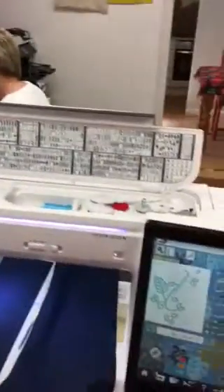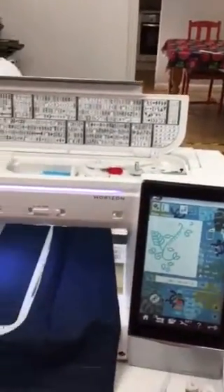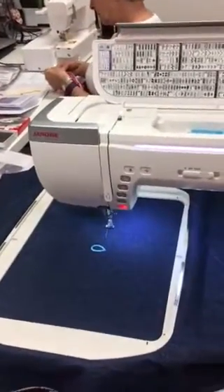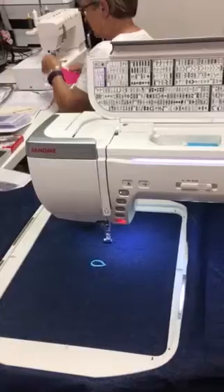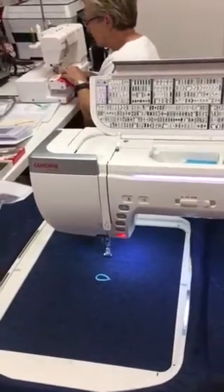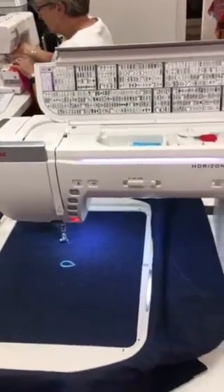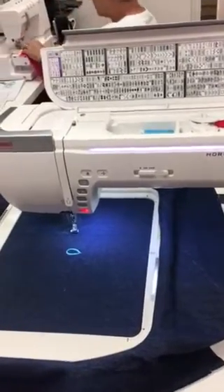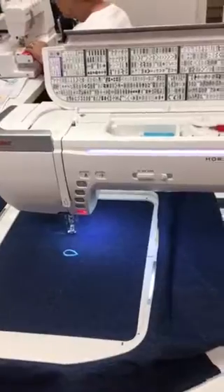And then we have the beautiful Memorycraft 15,000. We are currently doing a lovely design ready for display on a denim dress. And this one retails for £7,000. Slight difference. But I think this probably has got a little bit more features — and threading is very easy. It's got the edge.